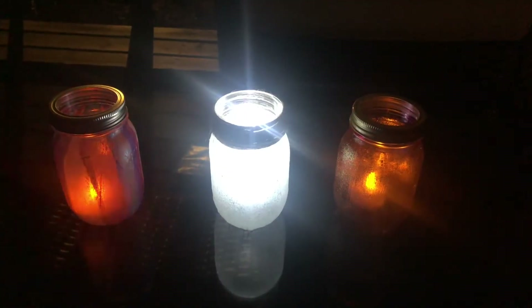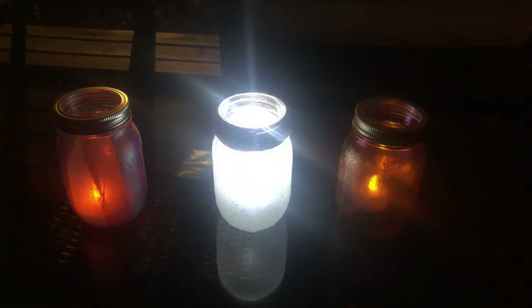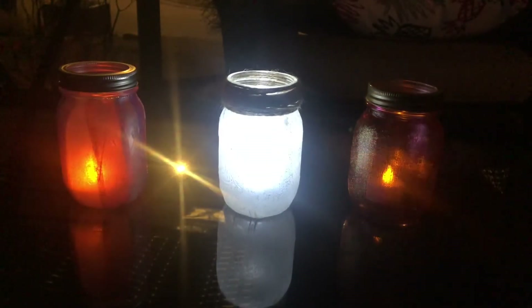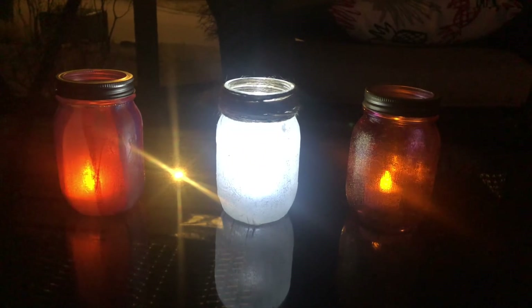Thanks so much for watching! We would love to see the creative lanterns that you came up with by sharing them at education@edmontonopera.com or on social media by tagging us at Edmonton Opera and hashtag DIYOpera. A special thanks to the Edmonton Community Foundation for their support of DIY Opera.